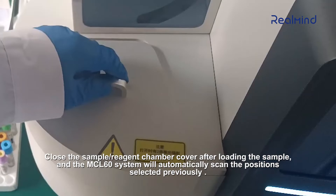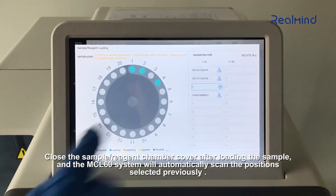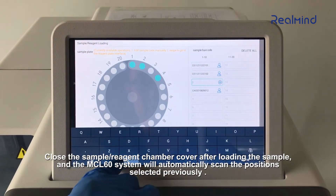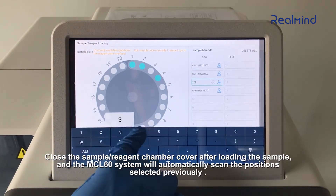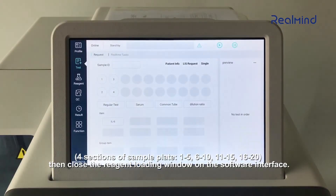Close the sample reagent chamber cover after loading the sample. The MCL-60 system will automatically scan the positions selected previously. Then close the reagent loading window on the software interface.